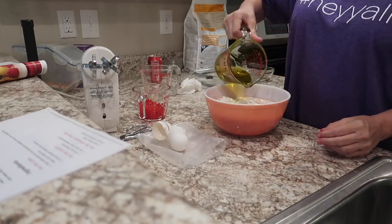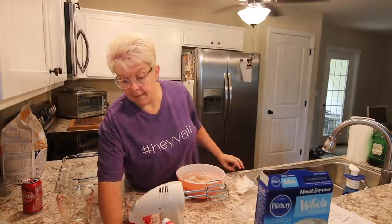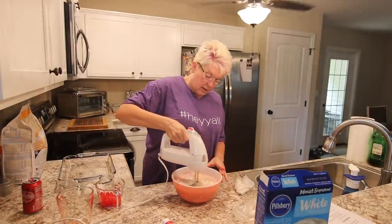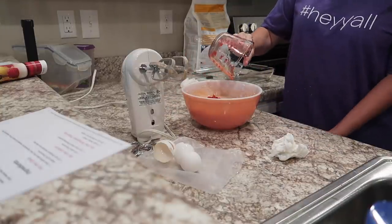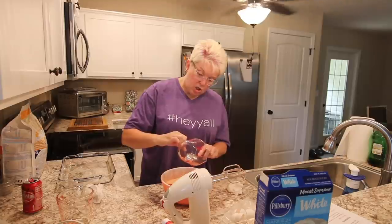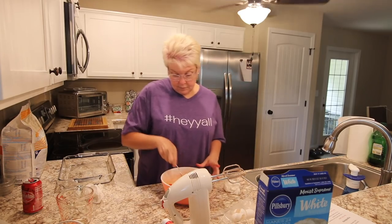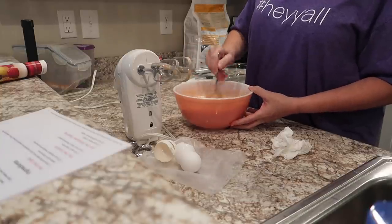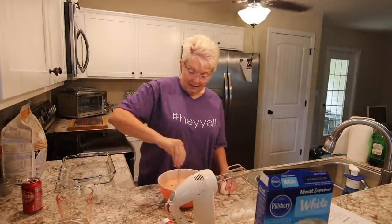Then my oil. Okay, so I'm going to mix it — it's preheated, perfect timing. Look at that. Get all my cherries out. That's pretty — can you see the cherries in there? Now, why do you think I'm using a spoon instead of a mixer? So you don't pulverize the cherry pieces — there you go.